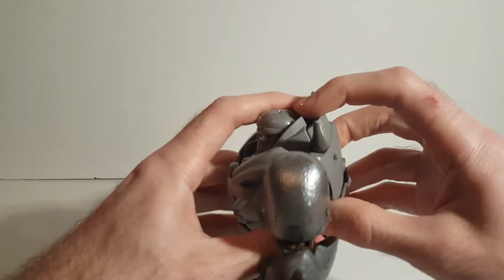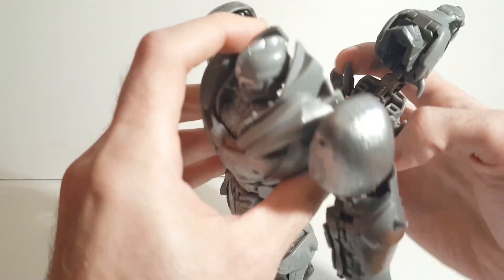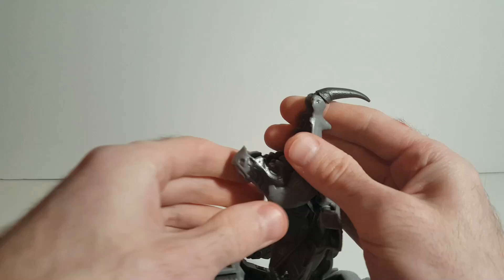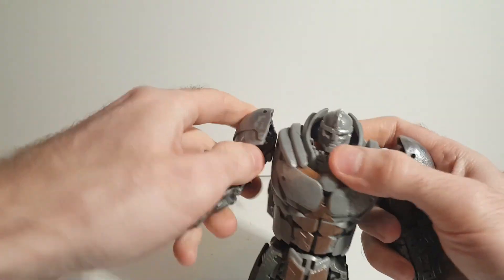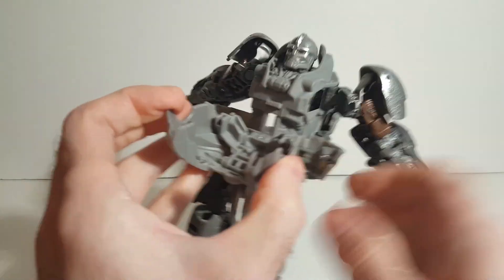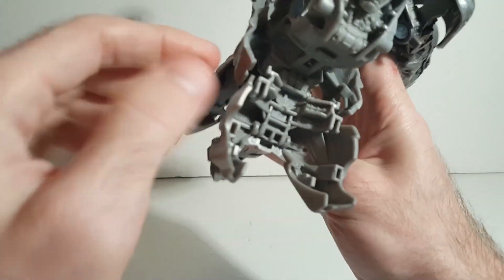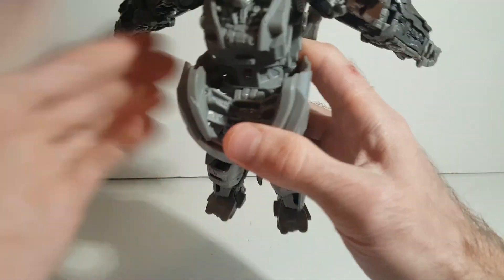Now let's get him transformed into beast mode. First we take the back section and open that up, revealing the big Rhinox head, and pull that out. Push these little spikes in, pull this farther out, open the top of the head, flip out the horn, and close that back in. Then we unpeg the arms, come down to the abs, pull those abs away, pull the whole chest bit down, and rotate so that the little slots slip into place. Pull these down as they tab into those slots and lock in, then the whole piece collapses.